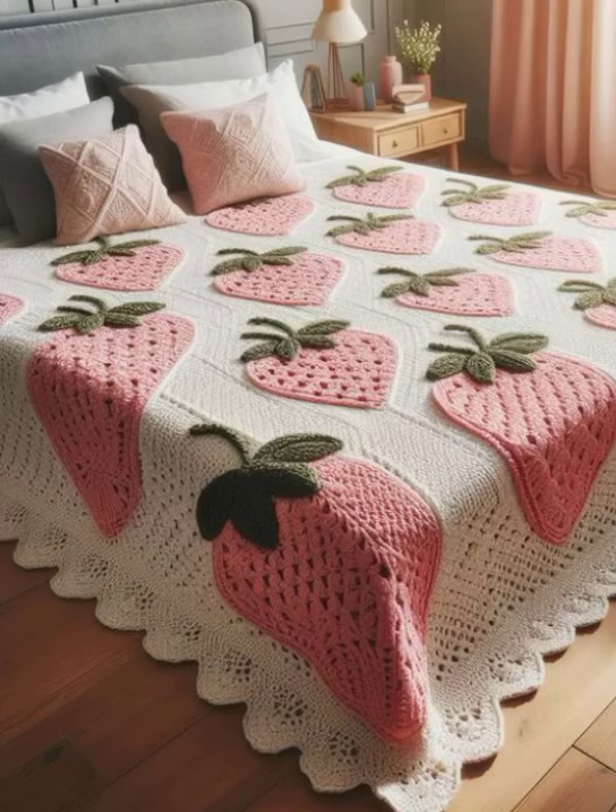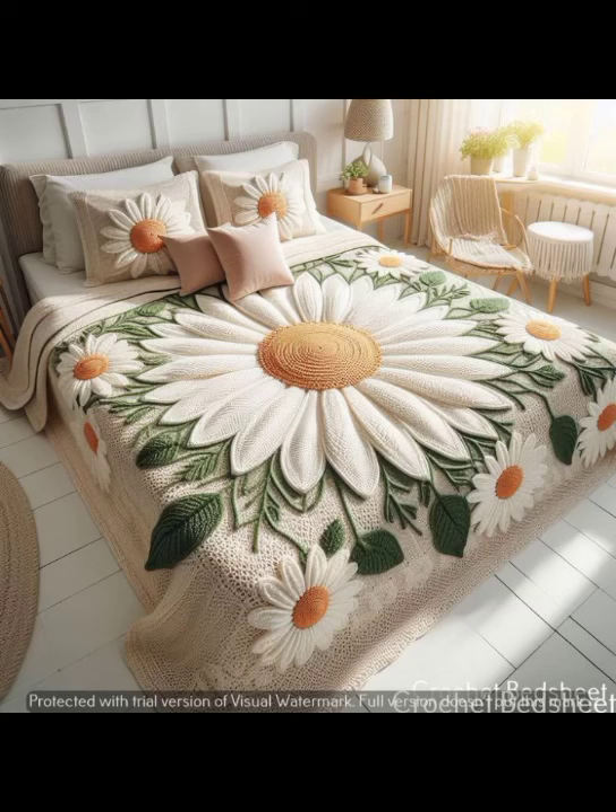Hi everyone, welcome back to my YouTube channel. In today's video, I'm going to show very beautiful and amazing-style gorgeous-look crochet work and bed sheet designs.